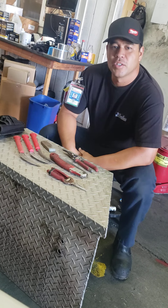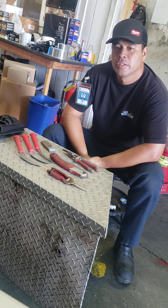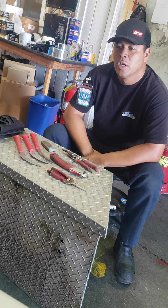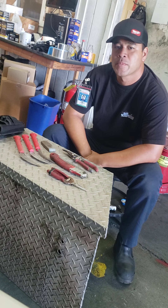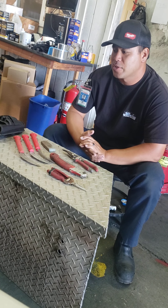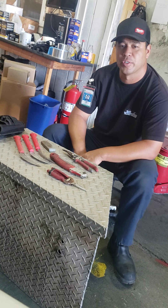Good morning everybody, John here with Small Car Landscaping. A little quick video today — it might be common sense to a lot of people who do landscaping, but this video is more for the new landscaper that is starting out, maybe doesn't know what they should have or carry. It's kind of like a basic guide to what you need — your landscaping tools, what I keep on me daily.